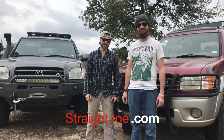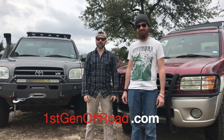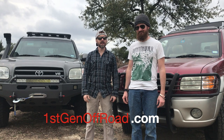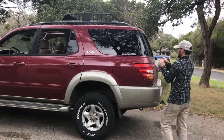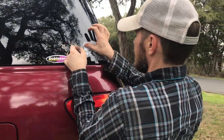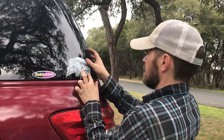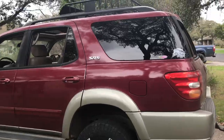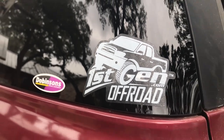Go to straightjoe.com and get some fire-roasted coffee. Go to firstgenoffroad.com and pick up the lift. Thanks for watching guys, I'll see y'all out there.